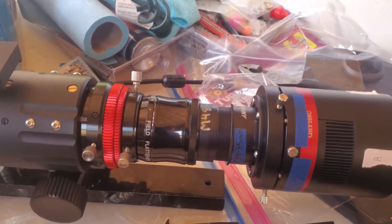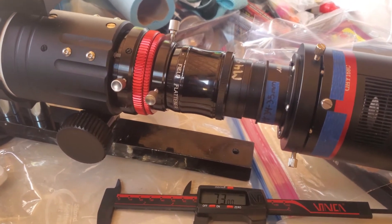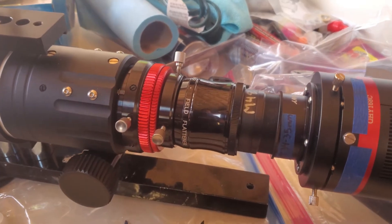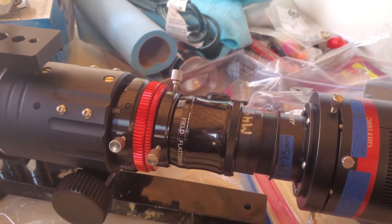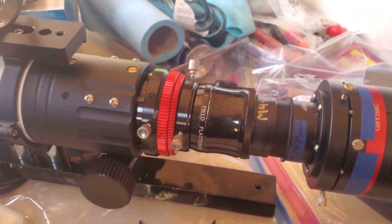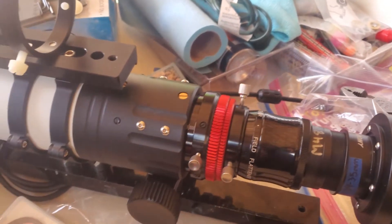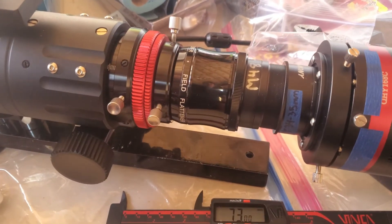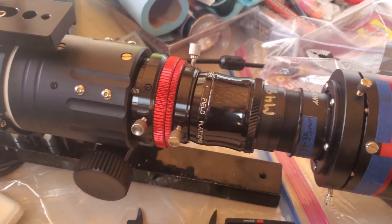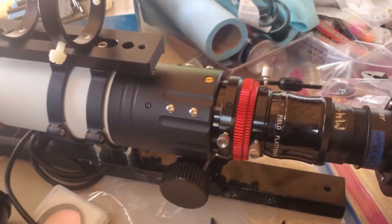I'm assuming they're all really similar as far as image quality potential. But I'm having issues with — I don't know if it's backspacing and field curvature, or if it's tilt or flexure in my imaging train. Initially, I used this with a Hotec field flattener, which has a recommended backspacing of 55mm. I'll see if I can find an example of the stretched stars on the edges and corners that I ran into with that.